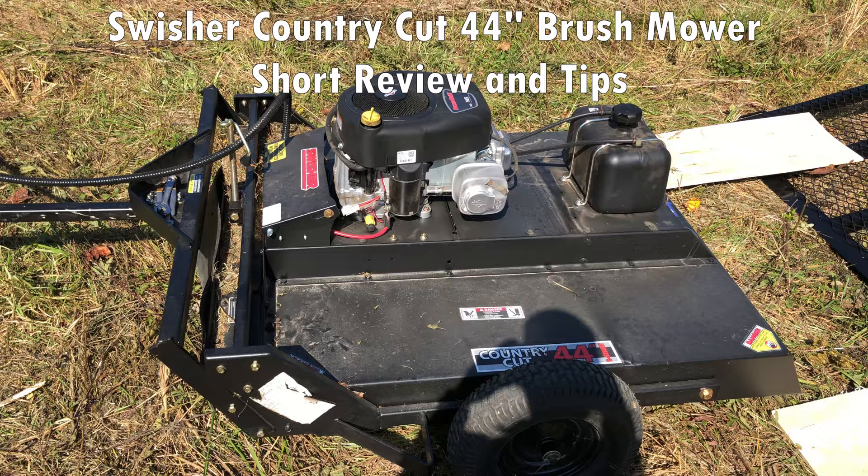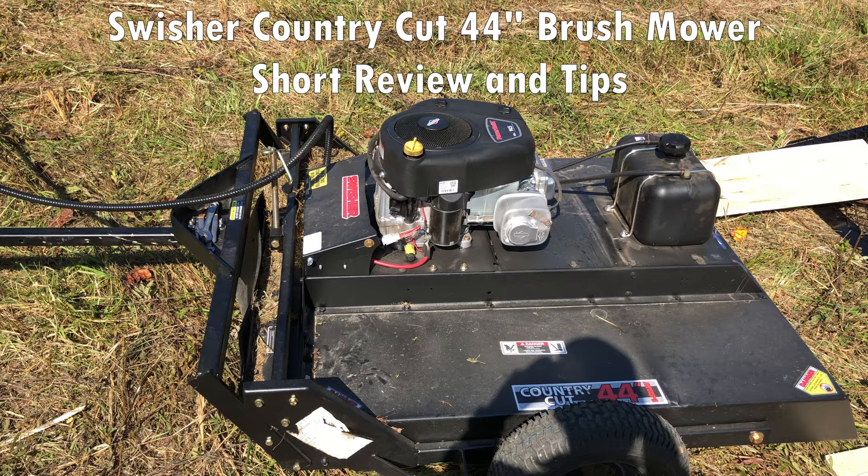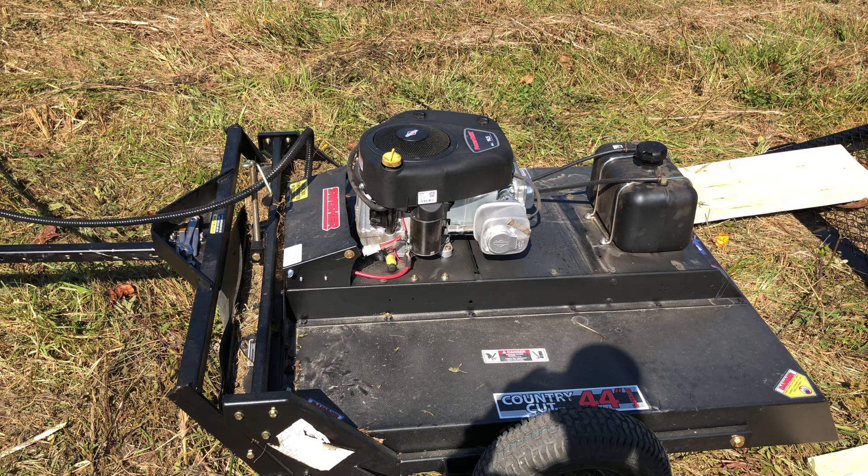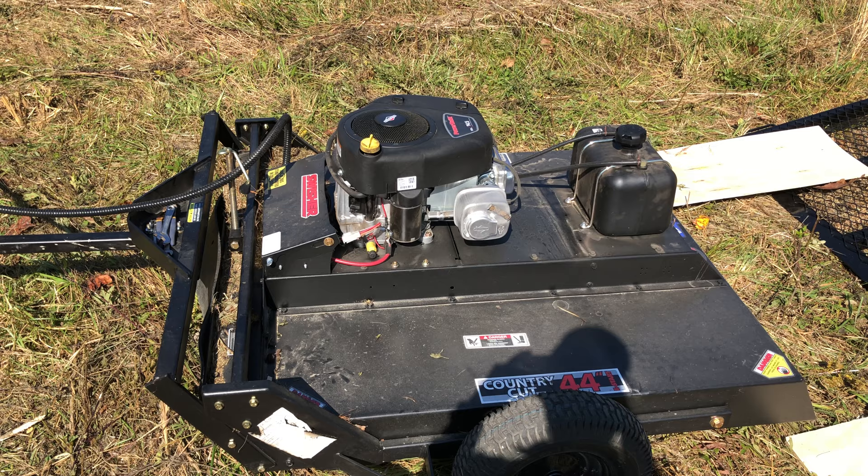Hello folks! Today I'm going to show you a little bit about the Swisher Country Cut 44 inch brush mower. I've used it for a few hours now and feel like I can give some good tips and tricks on this. I picked it up about a week ago and I've put about five hours worth of work with it so far.